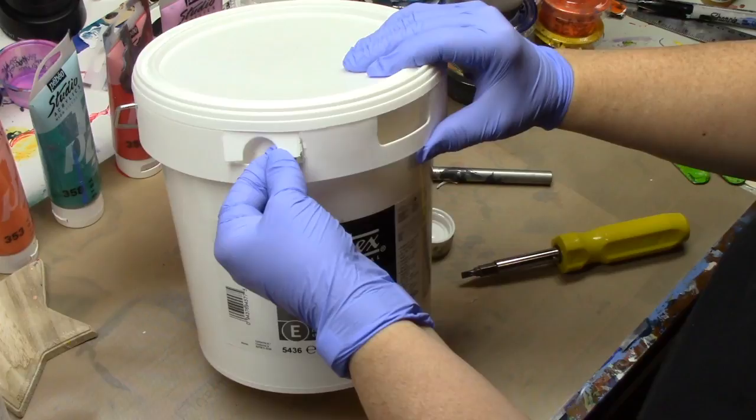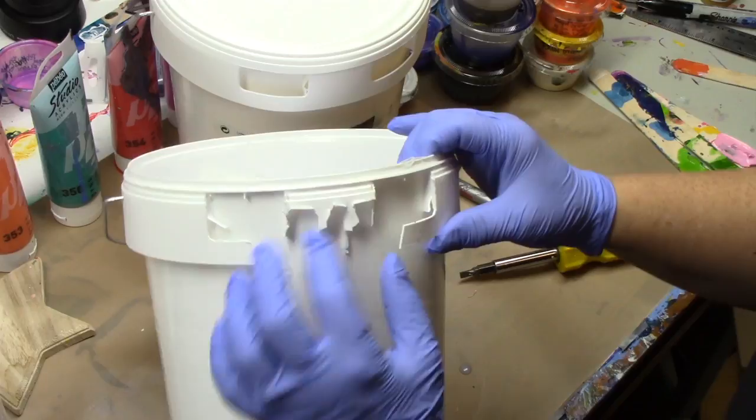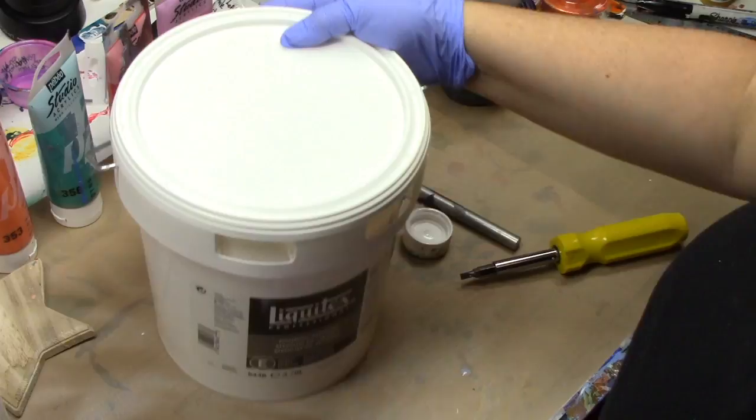So when I got the first tub, I completely mangled it. I didn't know that all of this didn't have to come off to get that lid to come loose. Look at that — it looks like a badger went after it. So this time I knew what I was doing, and I thought I would show you really quick.